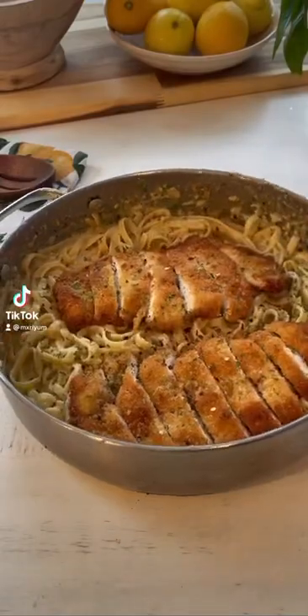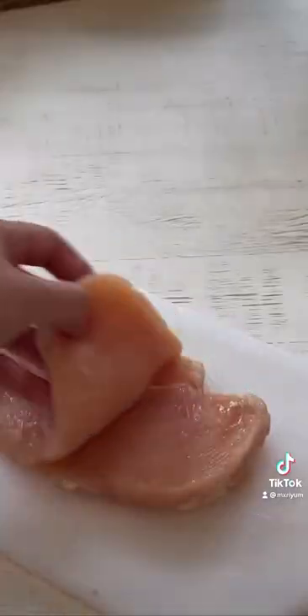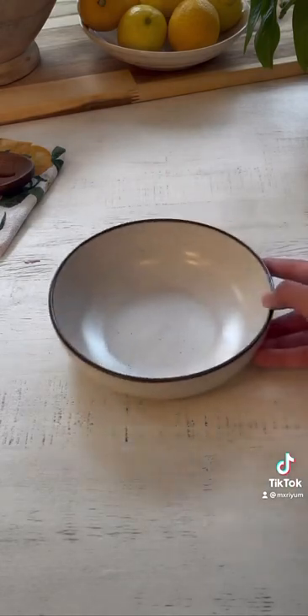Today for a little dinner idea, we're making creamy lemon pasta with lemon crusted chicken. We're going to begin by cutting our chicken breast in half and then wrapping it in plastic wrap and pounding it down. This will help tenderize it as well as help the chicken cook evenly.